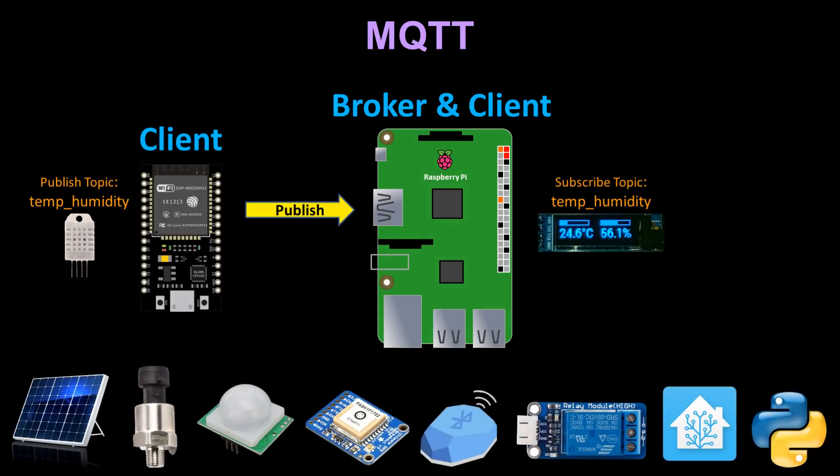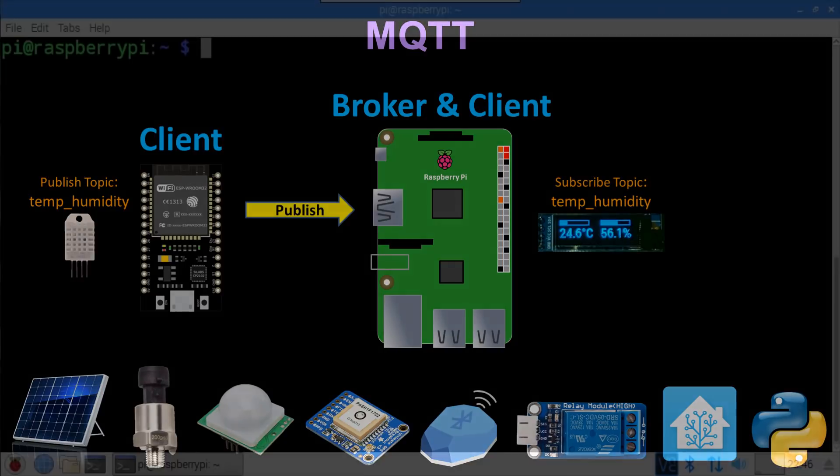You could have multiple ESP32s publishing and subscribing to topics, and all types of sensors such as solar power tracking, water pressure, motion detection, GPS, beacons, etc. And it doesn't have to be limited to sensors — you could fire relays, activate home automation macros, run programs, and much more.